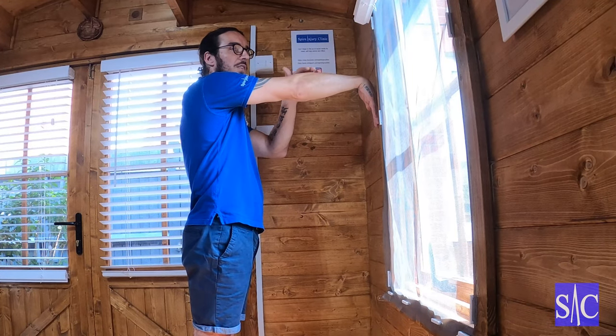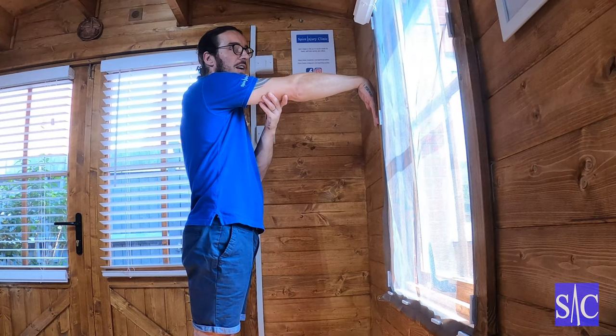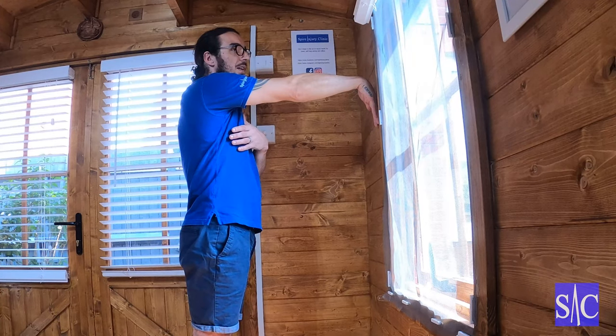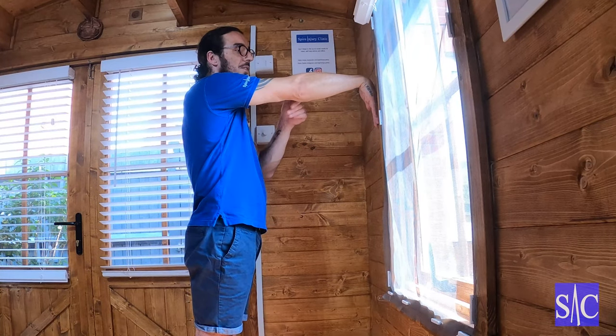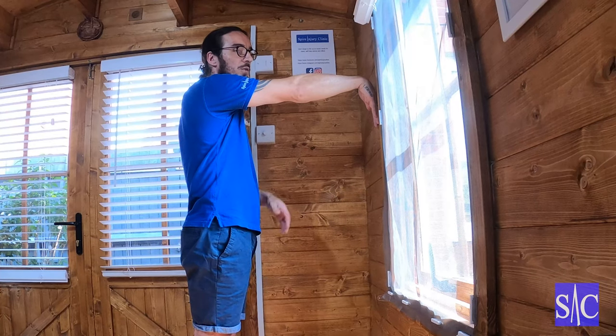I ease off and rest, so I'm always resting just on the cusp of that stretch. I rest for another 12 seconds, then push again — pushing my hand into the wall. When that time is done, I relax, go slightly more into it, feel the stretch, back off, and now I hold it here for 20 to 24 seconds.